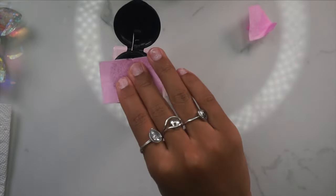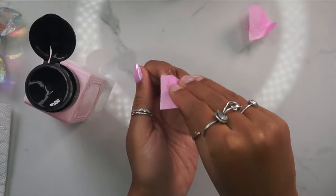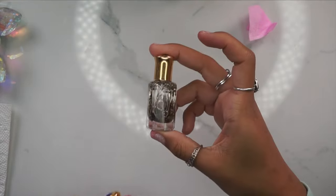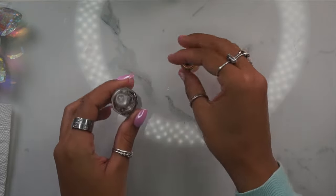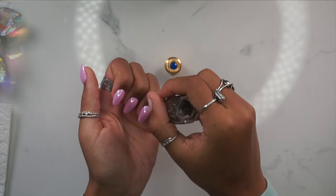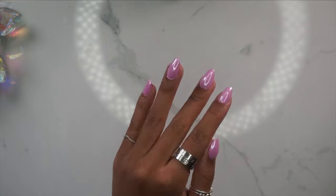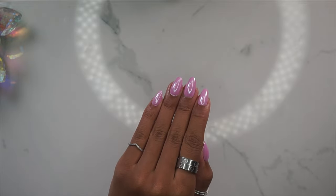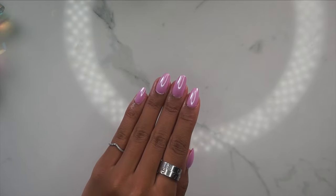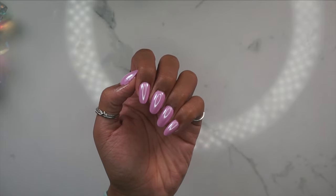Now I'm going in with another lint-free wipe and just wiping down my nails. The last and final step is cuticle oil — today I'm using the lavender scent. These are my cuticle oils available for purchase in my Etsy shop; they're ultra hydrating and made with all natural flowers. Here's the final design — super cute, I love the bubblegum cotton candy pink chrome vibe. If you enjoyed this video please leave a like, comment, and subscribe. I love you guys so much and I'll catch you in my next video, bye!